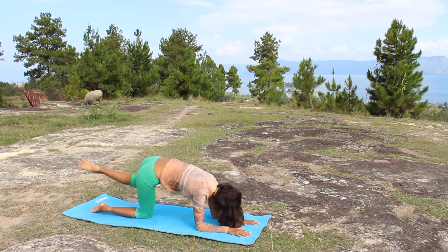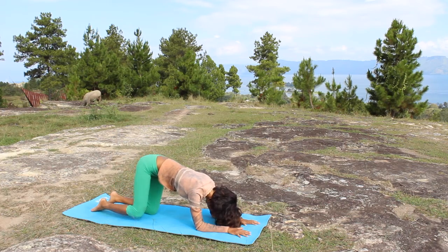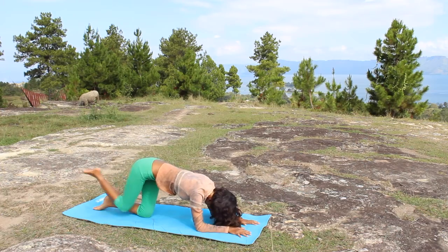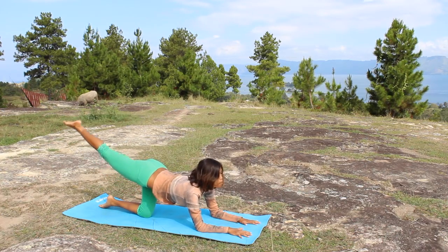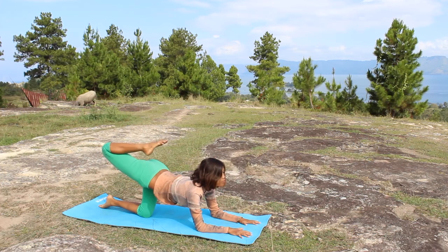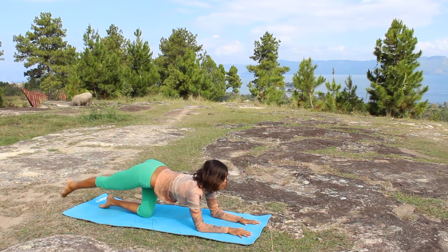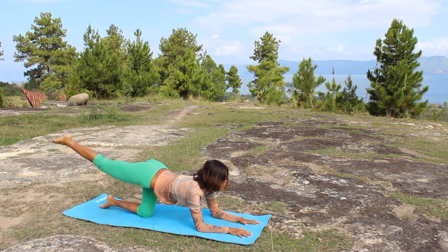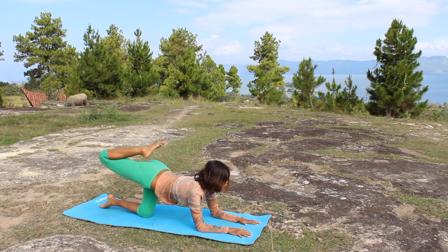Now continue to the other side. Very relaxing — we make it very slow, not much tension. Swing up, inhale. Swing down, exhale. And continue for several breaths.